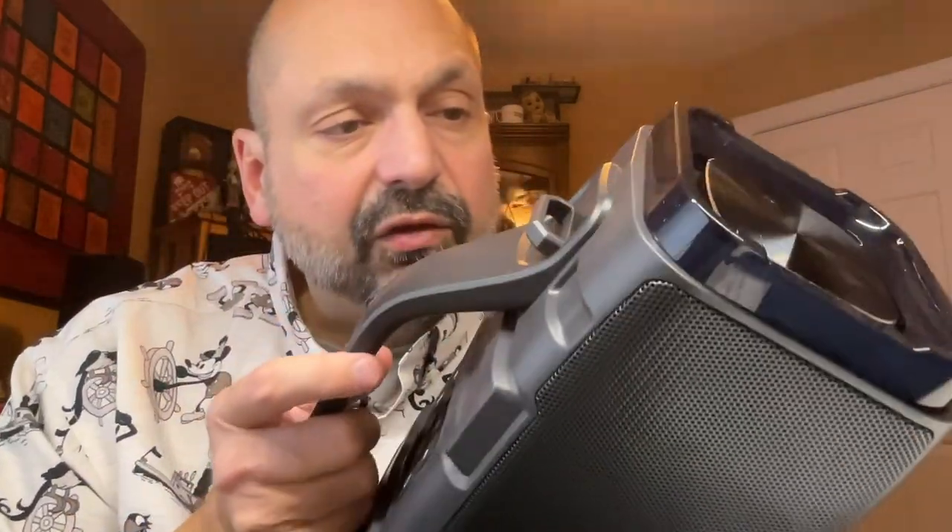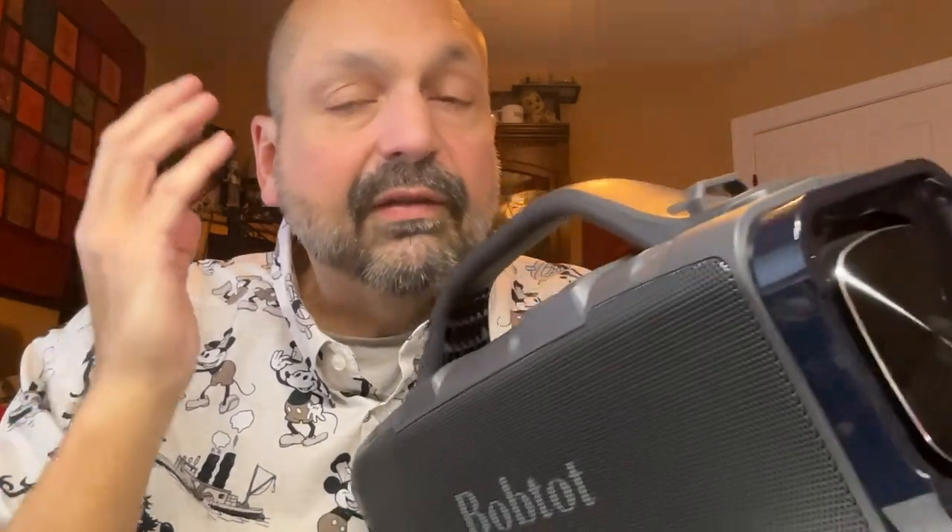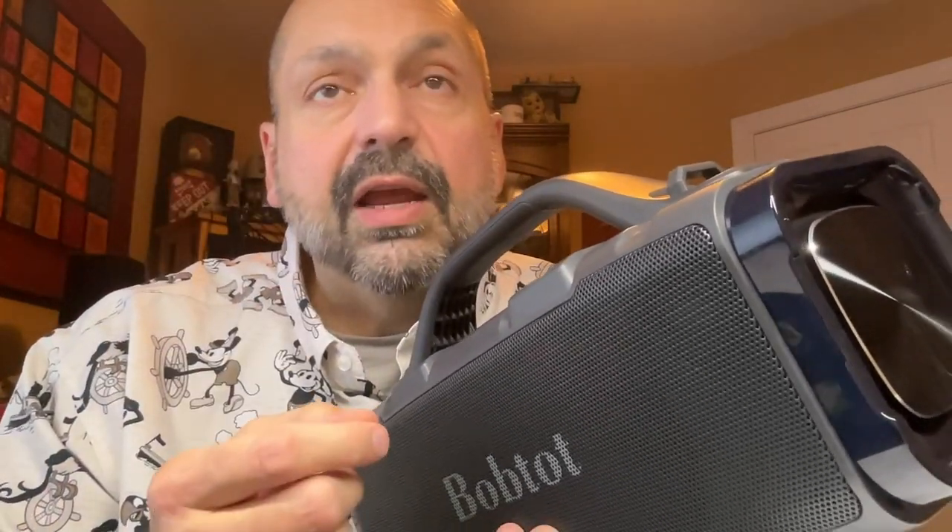How do I rate the BobTot ET310C? This is a very competitive speaker in the mid-range product level. It has awesome controls, solid construction, and good sound. I love the connectivity options: TF card slot, 3.5mm auxiliary input, microphone for karaoke, U-Drive port, and it's a power bank too. In this price category, it's an easy decision — five out of five stars.